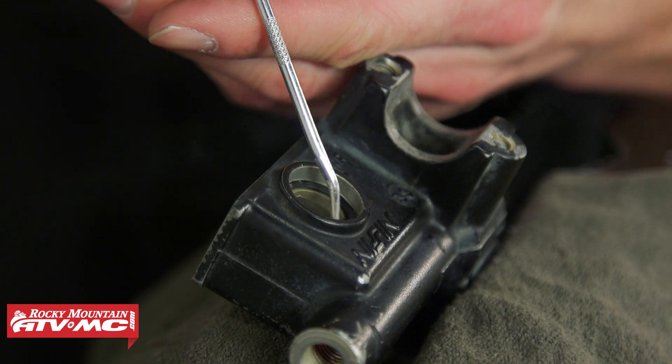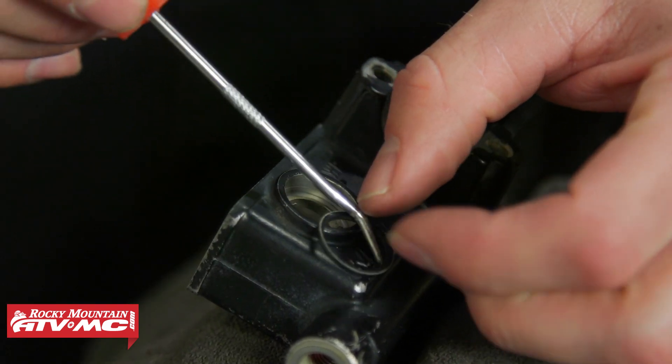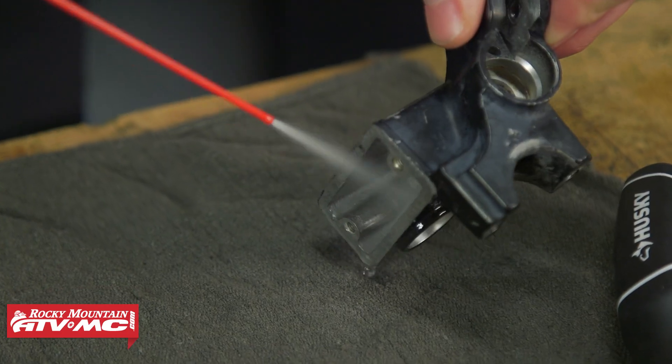You'll also notice that you've got that o-ring underneath — you need to remove that. Then we're going to wipe this out and install the new glass.